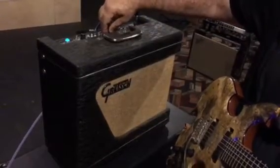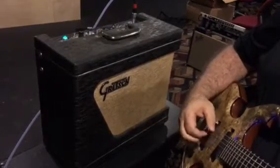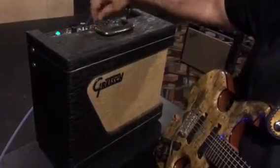Here's the vibrato — like it on slow. It gets fast. Okay, back off.